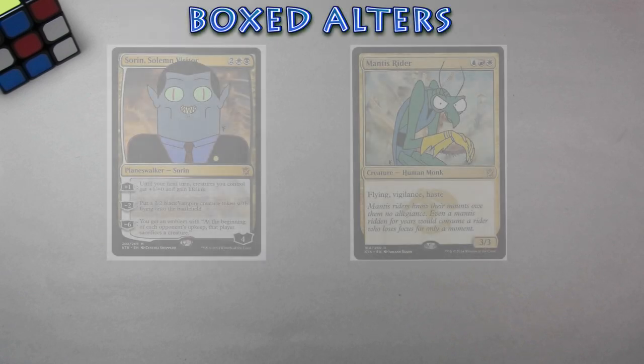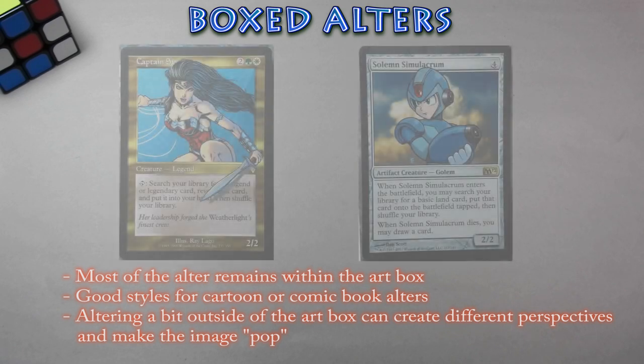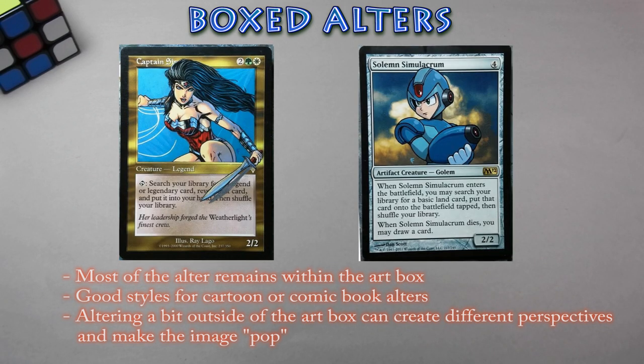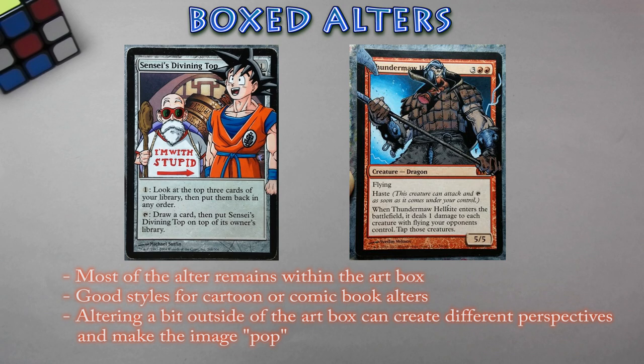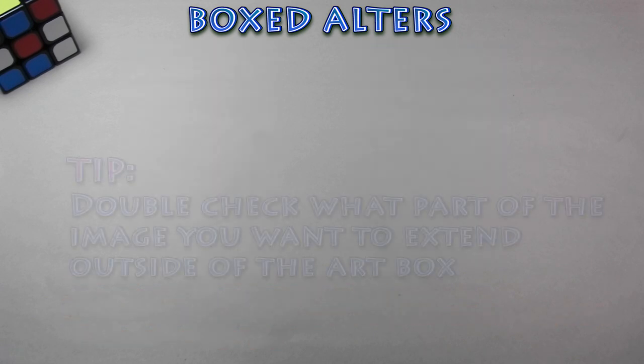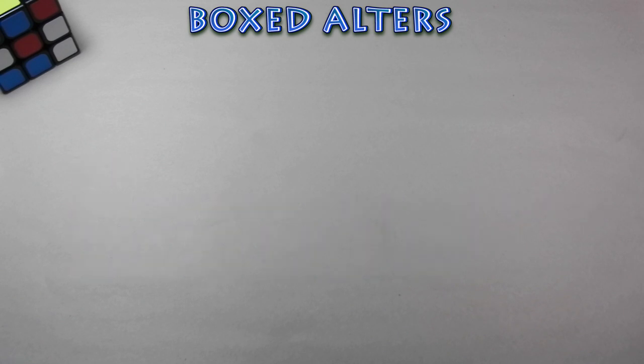Up next is box alters. These alters contain most of the painted image within the original art box. It's a great style for painting cartoon characters or comic book style art, anywhere from simple cartoon characters that take a couple hours to paint, or detailed comic book characters that require longer hours to finish. In some of these alters, the image will extend outside the art box a bit, which creates a great perspective that makes the image look like it's popping out of the card. But be careful when selecting what part of the image you want to have extend beyond the frame — you don't want the perspective thrown off by a funky angle, or you may not want to cover a certain part of the card's name or mana cost.